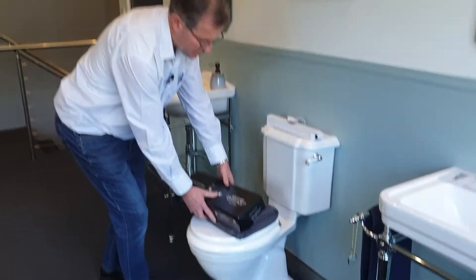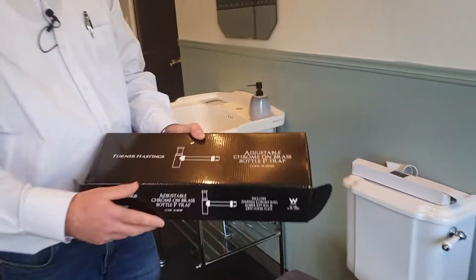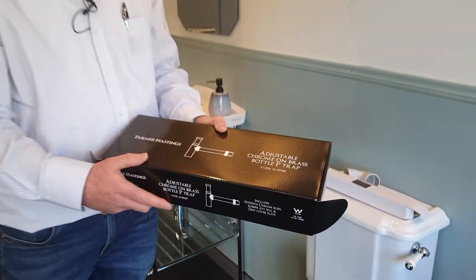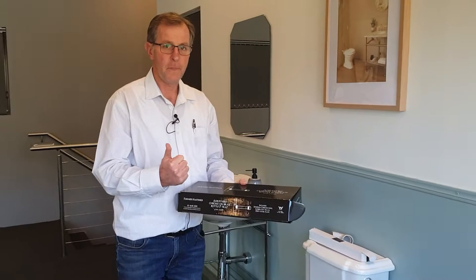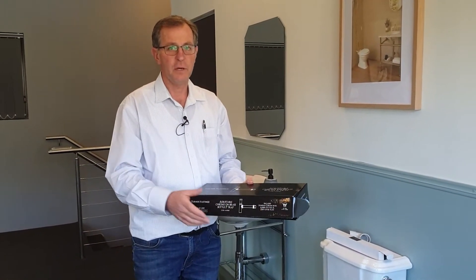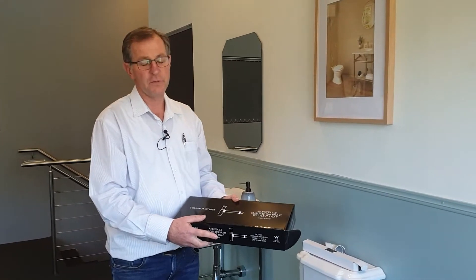This is Stuart Turner Hastings. Today I'm going to explain our chrome on brass bottle P-trap. The model of this bottle P-trap is the AU4040. A few things to keep in mind: it comes in four different colours — chrome, matte black, brushed brass, and brushed nickel — and they're all fully watermark approved to Australian standards.